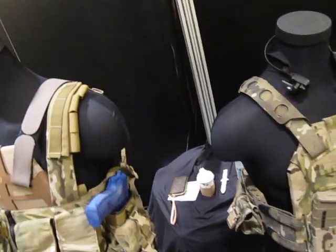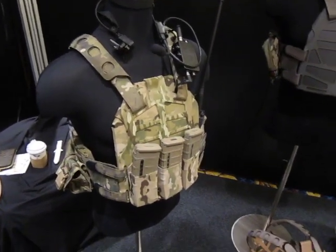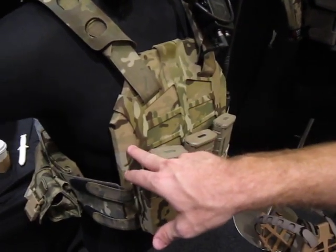We're here with Drew Borland at the S&S Precision booth. We're going to look at a body armor system. This is the plate frame — it's a tactical model. This one's on the Velocity BZ plate.